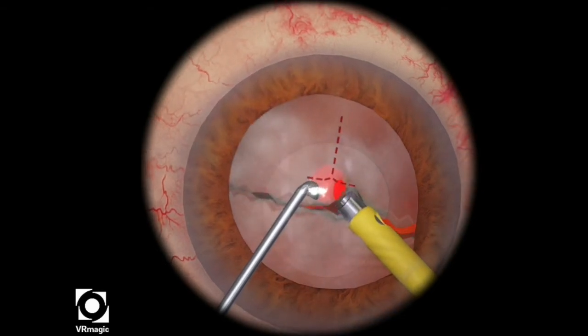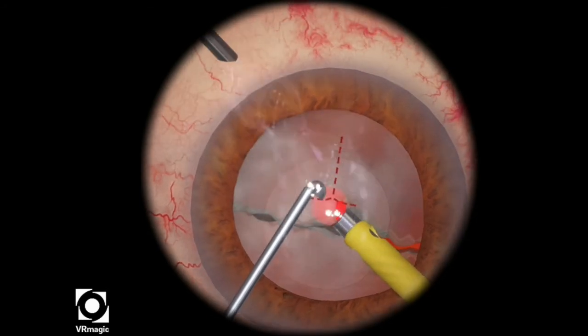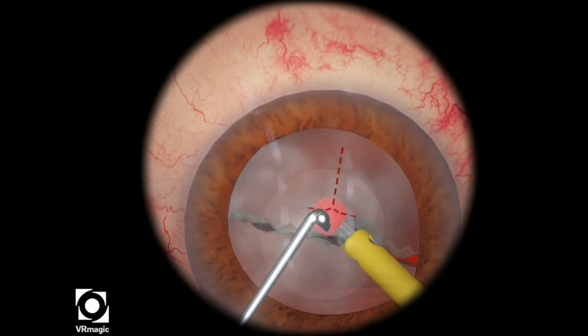This doesn't simulate real life — in real life, there are no green spheres in your half nuclei. But for the sake of practice, you want to get it until your green sphere is visible, and then you want to hold it there.